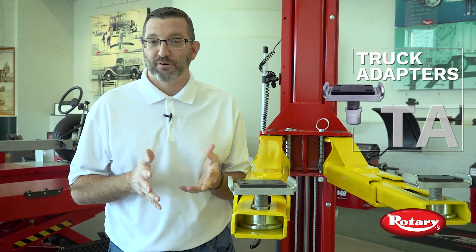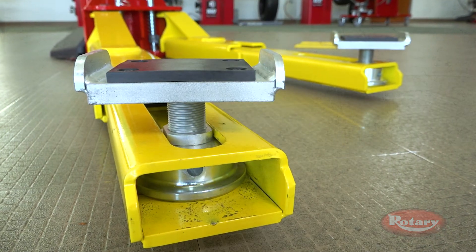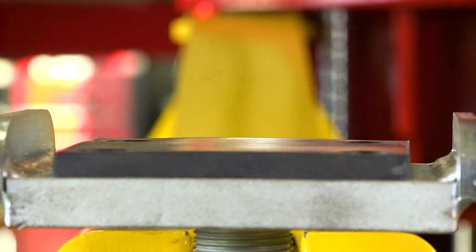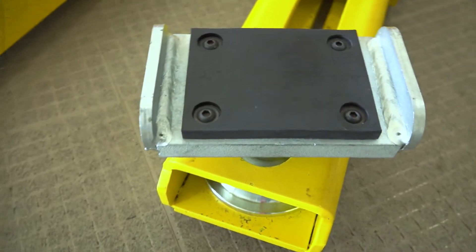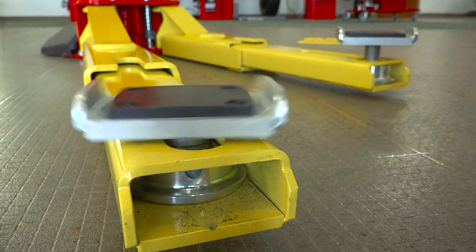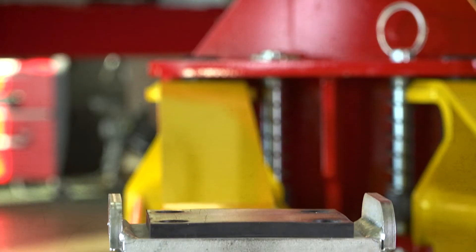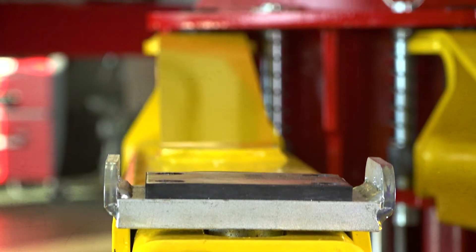Truck adapters, or better known as TA adapters, are specifically designed for vans and SUVs. These adapters cradle the frame of the vehicle on a pad between two brackets, welding on each side of the adapter. The brackets prevent the vehicle from shifting off the pad, keeping the truck in place. TA adapters can thread up or down to engage the vehicle's lifting point.